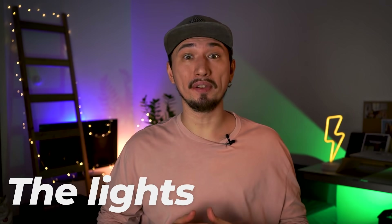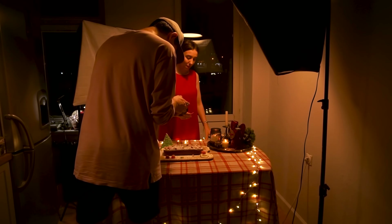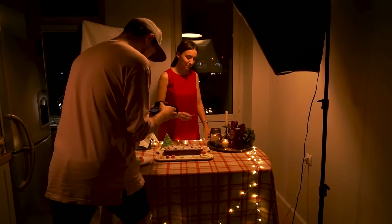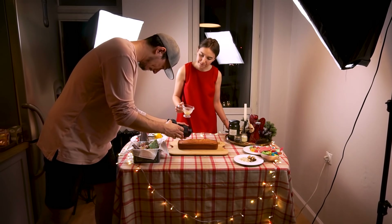The second thing you better think about in advance is the lights. If you've been watching my channel for a while, you know that I'm not a big fan of ceiling lights, but in this case we had that lamp hanging exactly above the table, creating a warm kitchen light, so I decided to keep it. After all, it's a warm, moody Christmas B-roll, but I did add two soft boxes to have just enough amount of light in the scene.